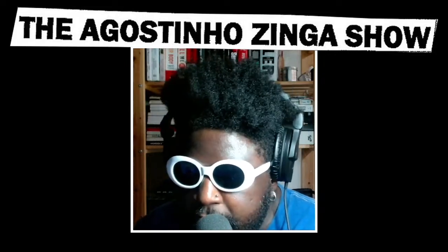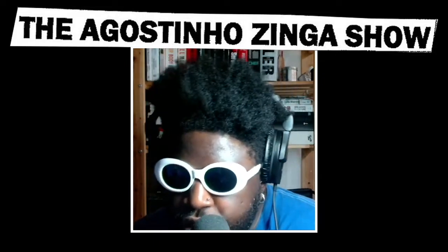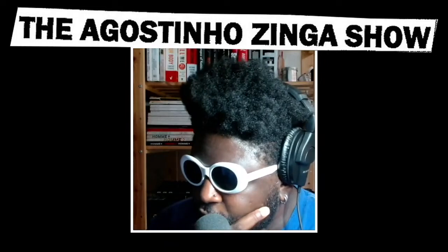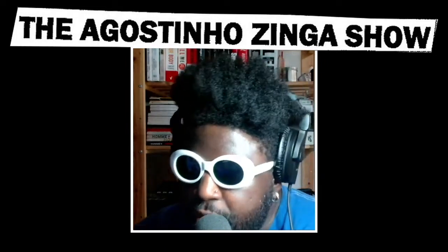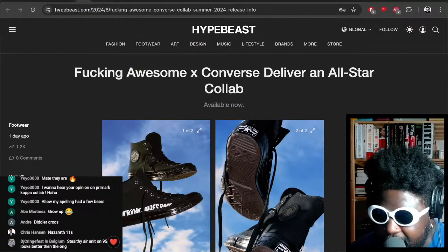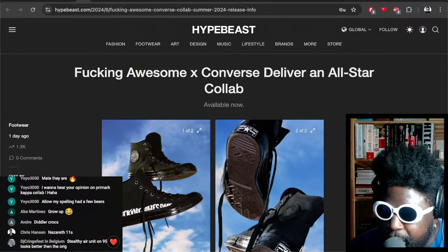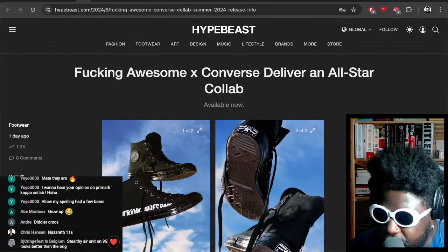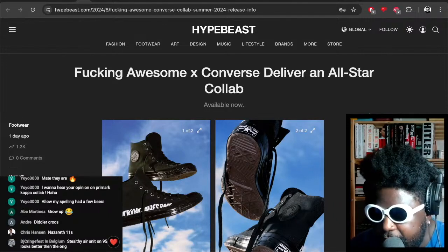I also wanted to mention these particular Fucking Awesome and Converse All-Stars — I really want to get a pair. I've kind of been on the Converse tip mostly because I did purchase a pair of those Denim Tears Converse back in the day. I still wear them to this day and they're a really nice silhouette, really nice shape. I always thought Converse wouldn't suit me because of my build and the way my feet are, but when I put those Denim Tears Converses on I actually liked how they looked.